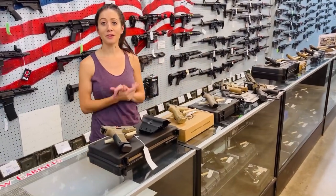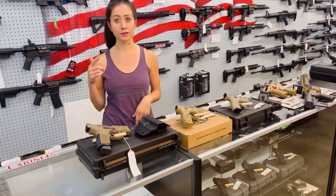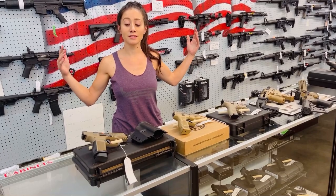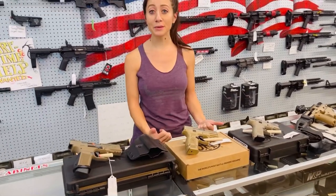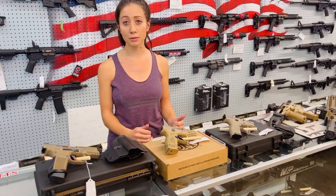I just want to tell you guys about our Flat Dark Earth guns. Where are my Flat Dark Earth fans at? This video is for you guys. We just happen to have a wide variety of Flat Dark Earth guns in stock, so let me go down the line and tell you what we have in. Since we are kind of in the middle of nowhere, you can see if this is something you want before you come all the way out here.